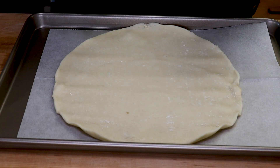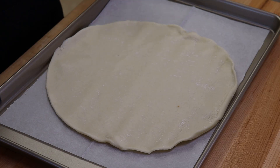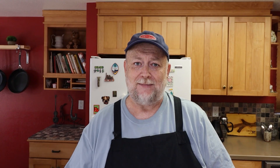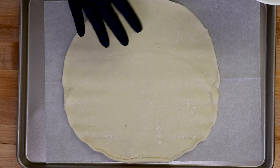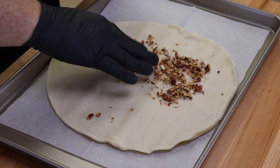Now let's start building the galette. I have a pre-made pie dough — this is your standard nine-inch pie pan dough, obviously larger than nine inches. The first thing we're going to do is sprinkle those crushed pecans in here, but we want to leave about an inch and a half to two inches around the sides. Go in the middle and start working your way around.